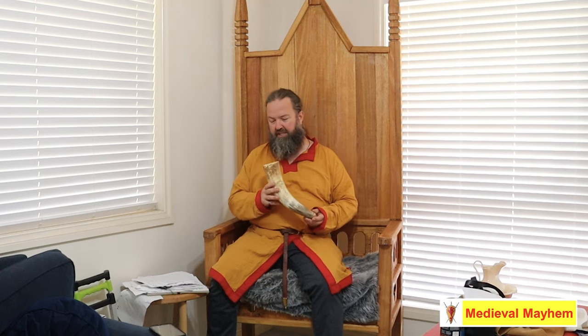G'day everyone, welcome back to another video with Medieval Mayhem. My name is Ben. Today I thought we'd do something with this — I bought a few raw horns from a friend and I thought we'd have a go at making some horn products.